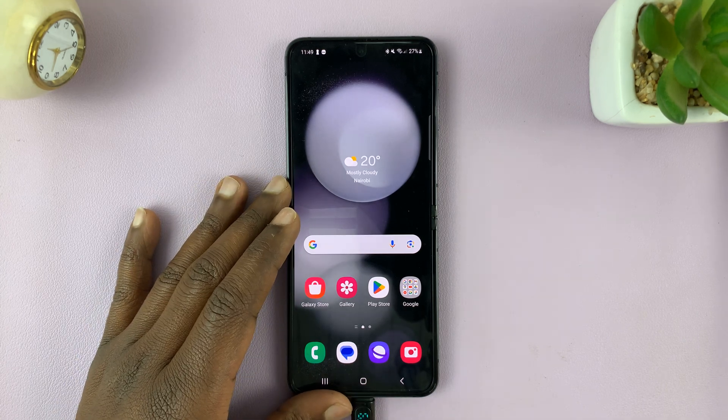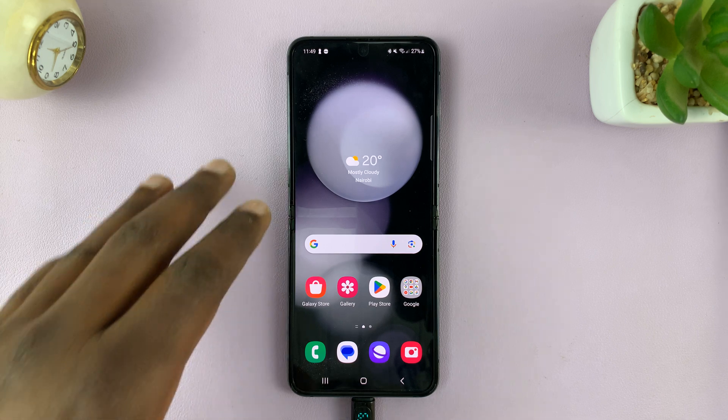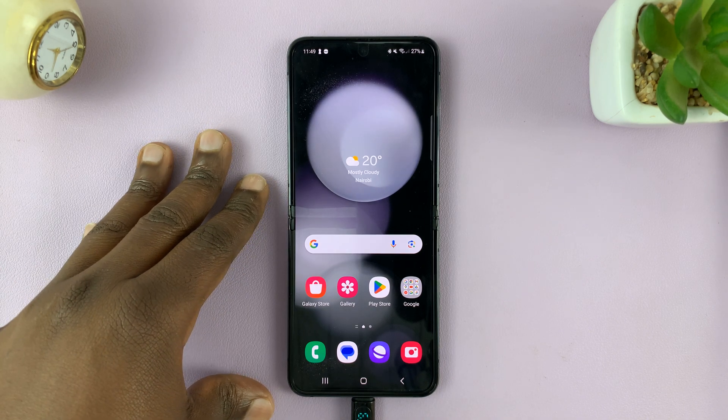In today's tech tip, I'll be showing you how to remove or delete a fingerprint on your Samsung Galaxy Z Flip 5.